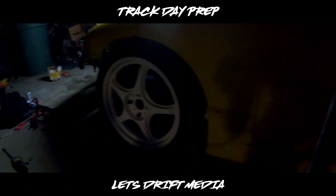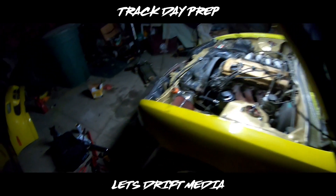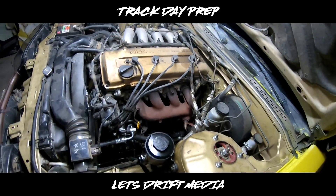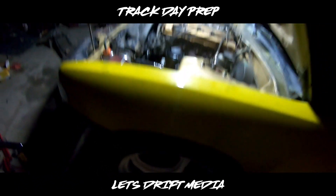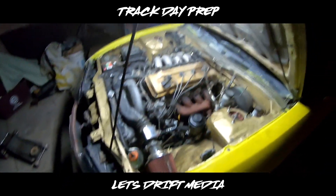We got the wheels on, took it up to get some gas. Right now we need to change the valve cover gasket real quick, and probably lift the ride height because I'm still rubbing, and since they're brand new tires I really don't want to mess these ones up. So let's get to it.